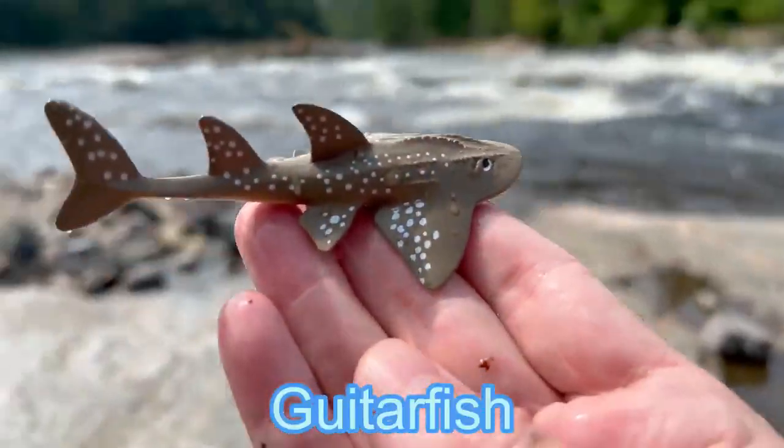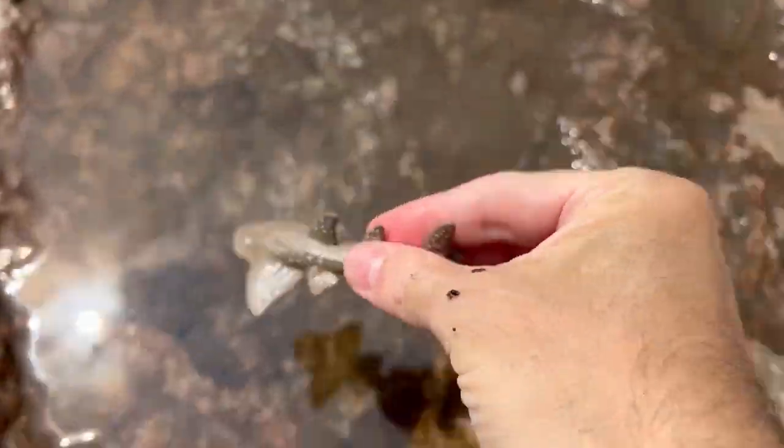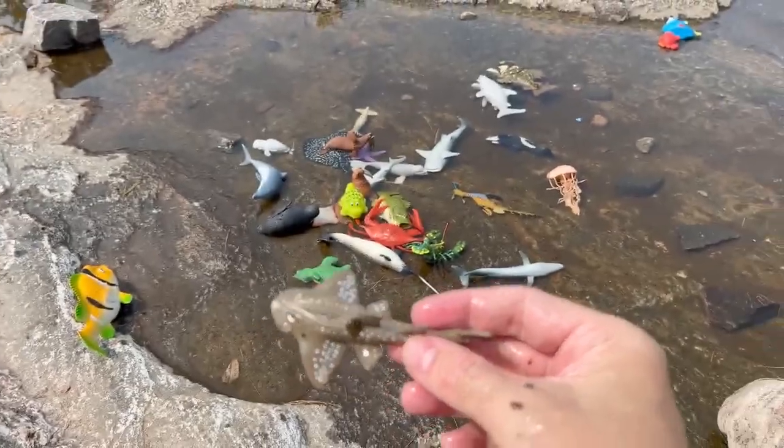Guitar fish. Here goes the guitar fish down in the water.